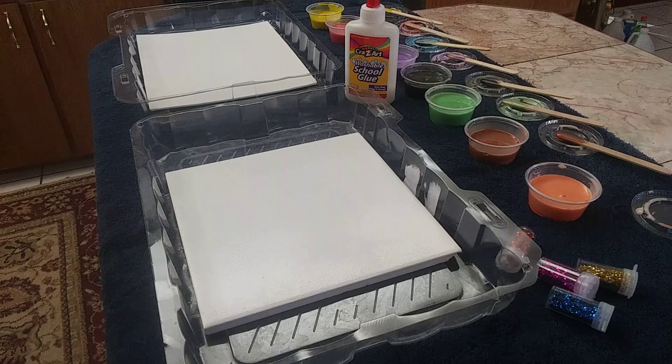Hey everybody, I got a little project going on here.